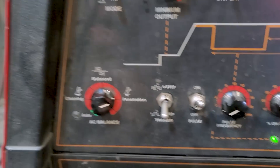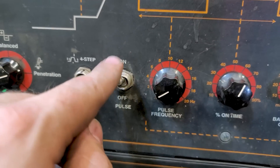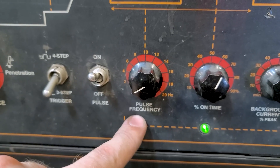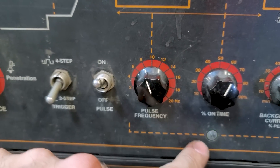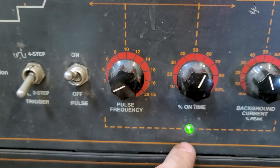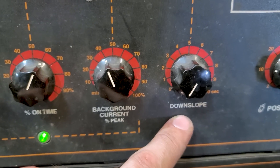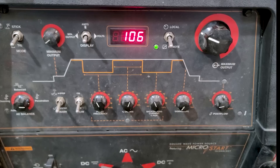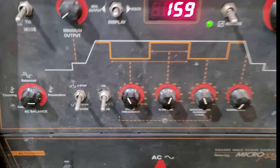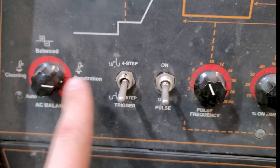The AC balance knob controls the AC current, so we don't really need it because we are on DC negative to weld stainless steel. To begin with, we will be on two-step mode for the foot pedal. Pulse will be on — there's off and there's on — and you can see how the light indicates the speed of the pulse. If you crank it way up it flashes really fast; that's how fast the amperage is adjusting. On-time is 60%, background is 40%, down slope and post flow are set at about 10.